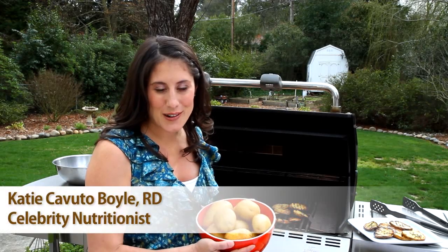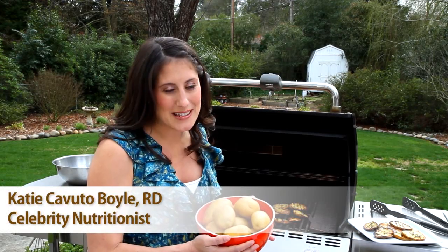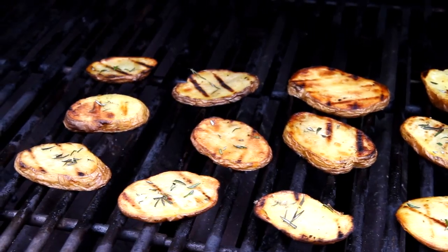Today we're talking about yellow potatoes and one of my favorite ways to prepare them for my family — on the grill.